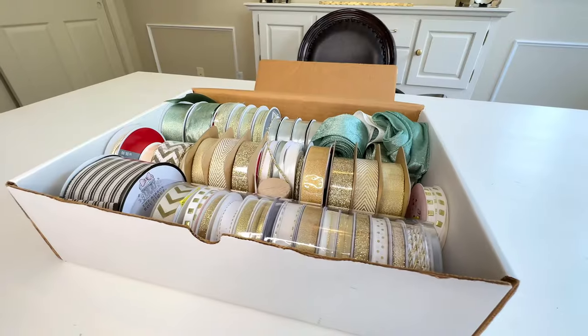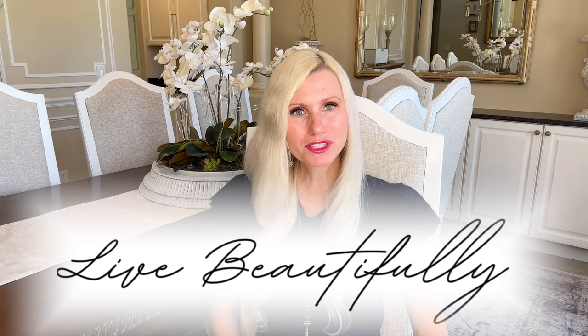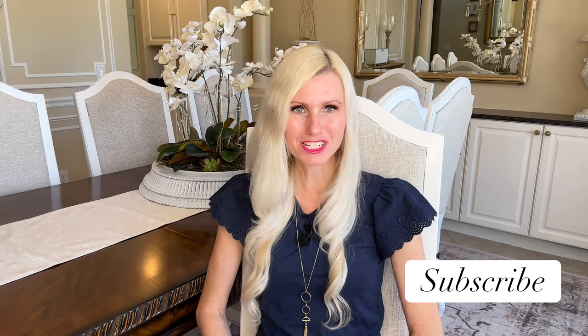I hope you enjoyed these 21 home hacks today. Hopefully one of these ideas will help you become more efficient at organization. If you do this, you can live more beautifully in a decluttered, streamlined, and organized home. If you like this video and want to see more like it, I would love to have you subscribe. Thank you so much for watching.